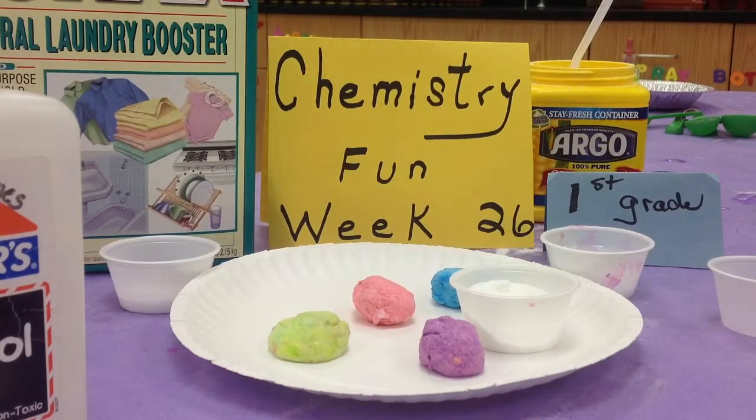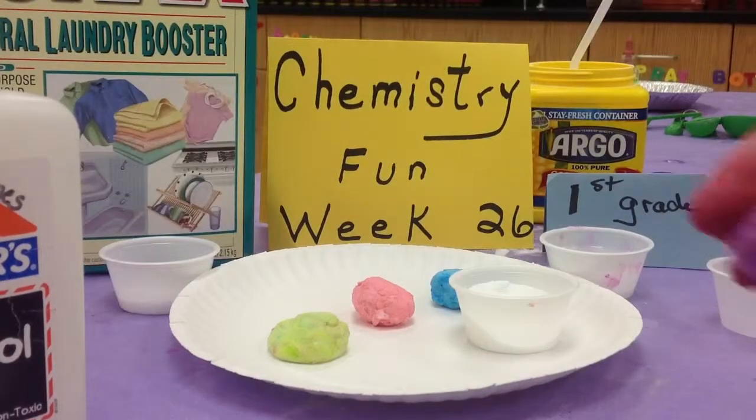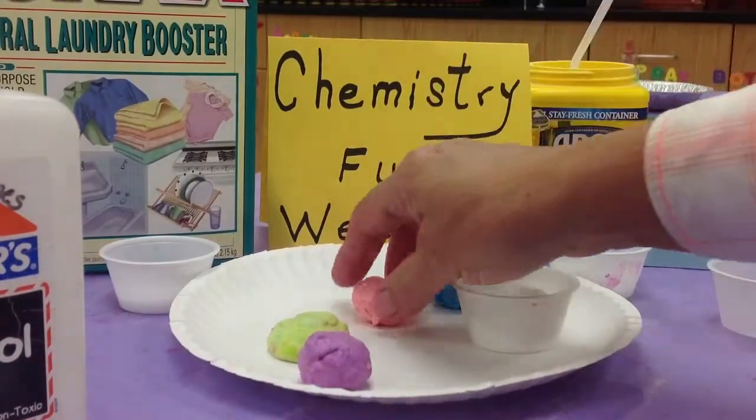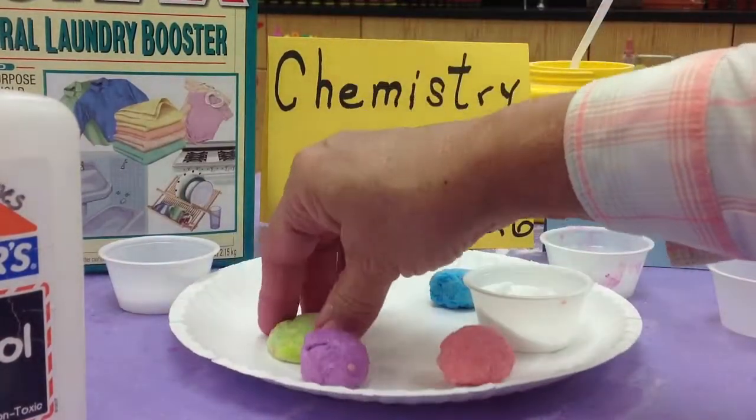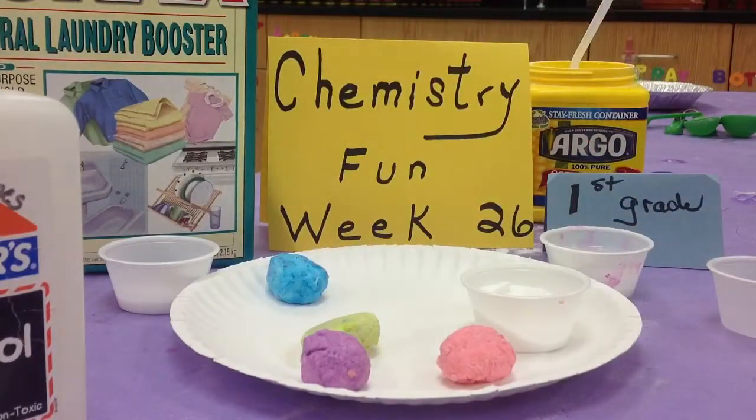First grade, week 26, chemistry fun. Teachers, you're just going to love me this week because we're going to do a fun lab that's really messy. But the end result is a lot of fun. We're going to make some bouncy balls out of some different chemicals that are very harmless, and the kids will have lots of fun playing with them.